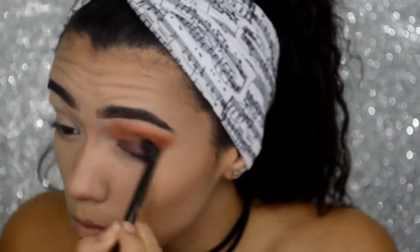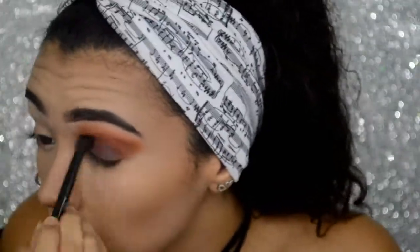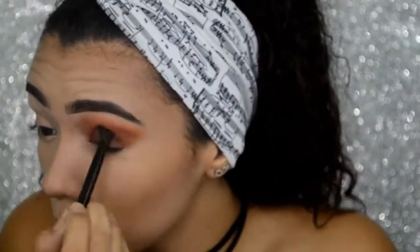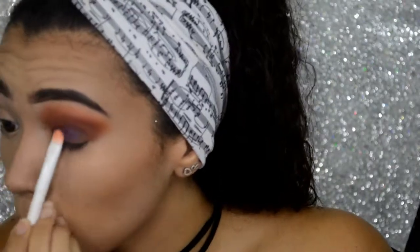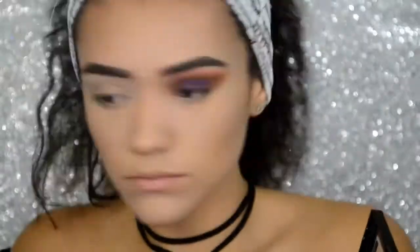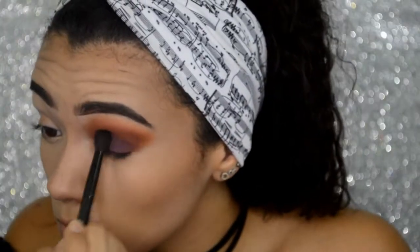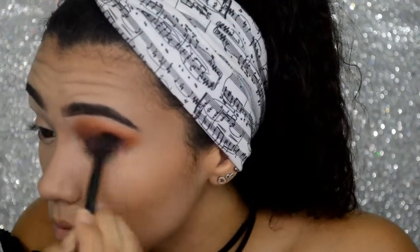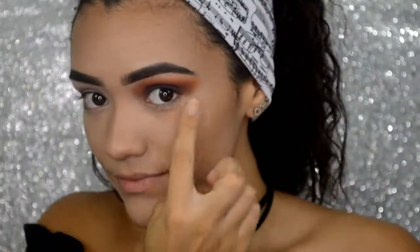After applying a decent amount of product onto my lids, I am going to blend it out using a fluffy brush. For a little more color, I will be using the NYX Ultimate Palette, applying a dark purple shade all over my lids and blending it out with a fluffy brush.